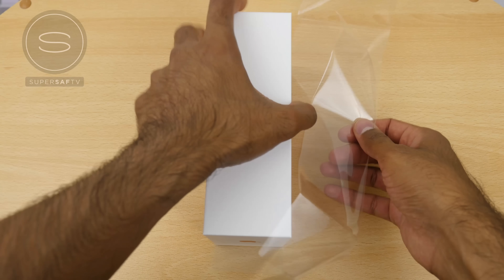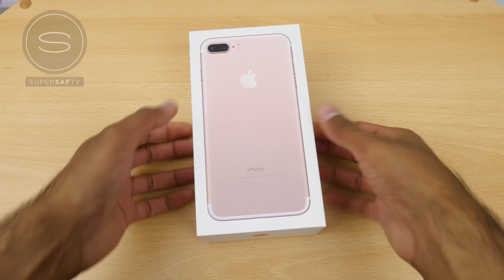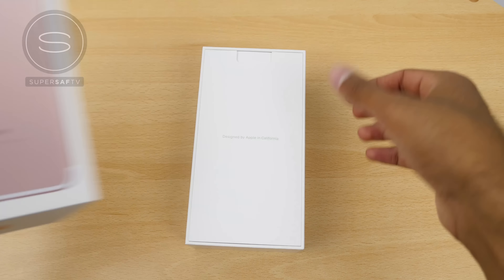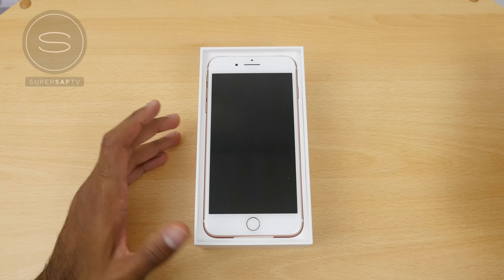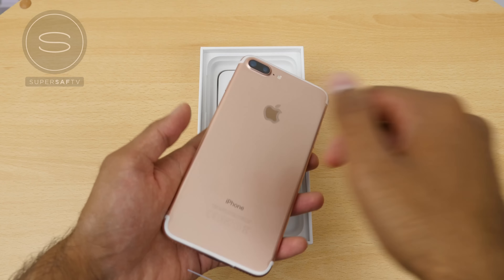This time around we've got an image of the back of the iPhone on the front of the box. Traditionally we've had the front of the iPhone's image. Inside the box we are presented with a bundle of paperwork and then the phone itself. Even in the rose gold this does look pretty good, but I definitely would have preferred the black.